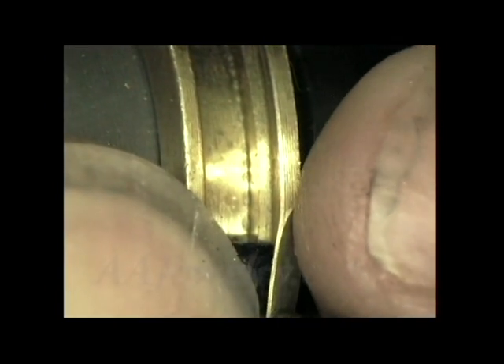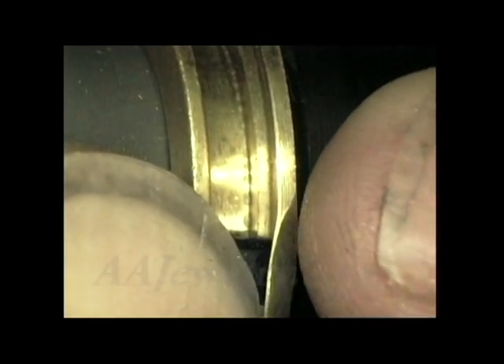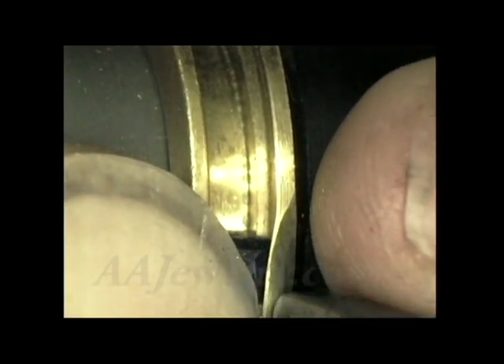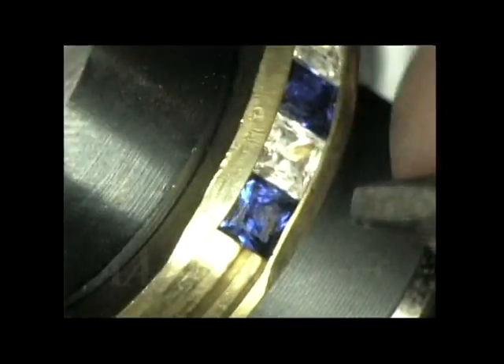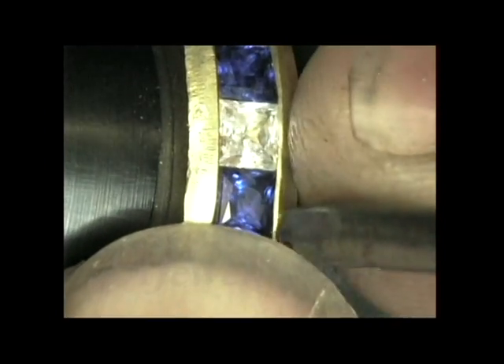When this ring is finished, the final step is to smooth out the sides and polish it, which we're not doing in this demonstration. Because what we want to show here is how easily and how quickly you can channel set with the GraverMax.